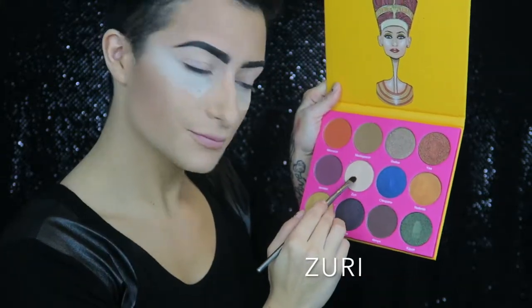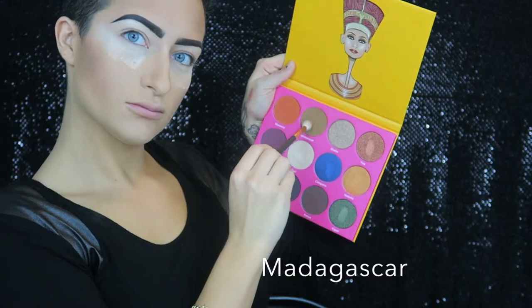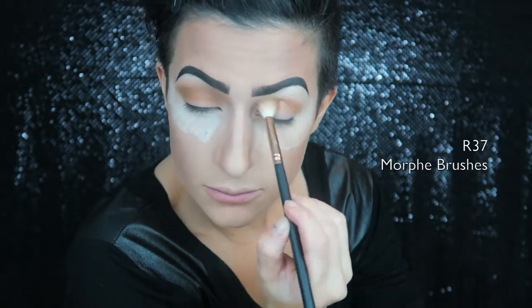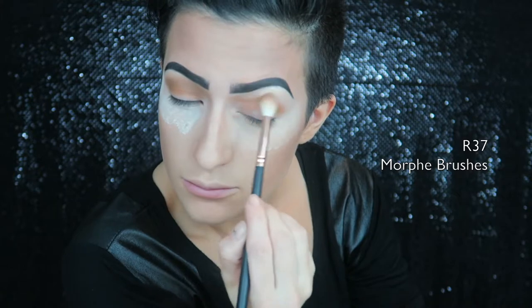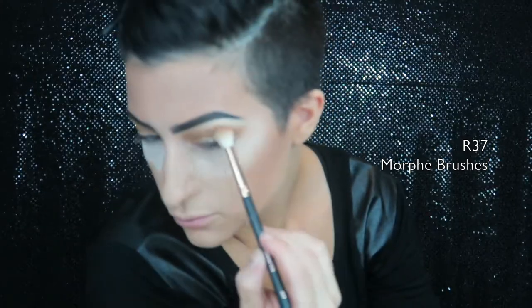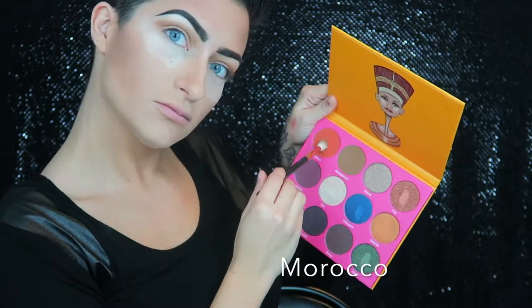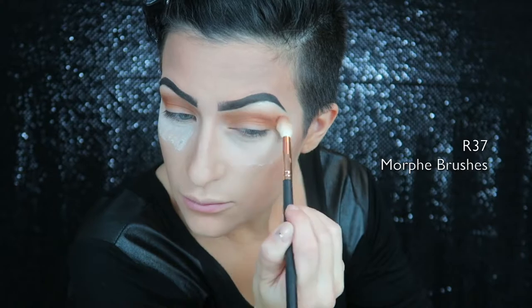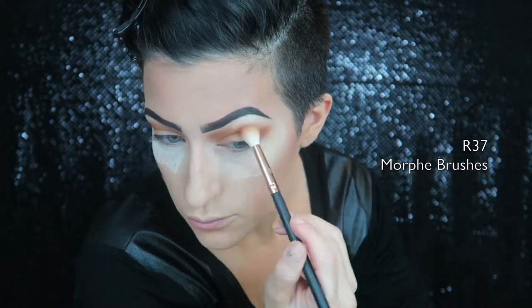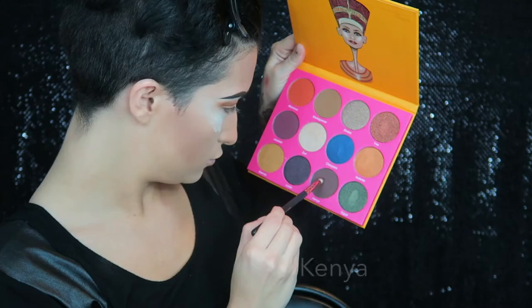Now for the palette — we're going into the Nubia 2 by Juvia's Place, I'm so excited! The first color we're using is Zari, and I'm putting that underneath my brow bone as a highlight. Now going into Madagascar and putting that in the hollows of my eyes as my transition color. To warm it up a little more, I'm adding Morocco into the crease as well — this will really bring that orange out.